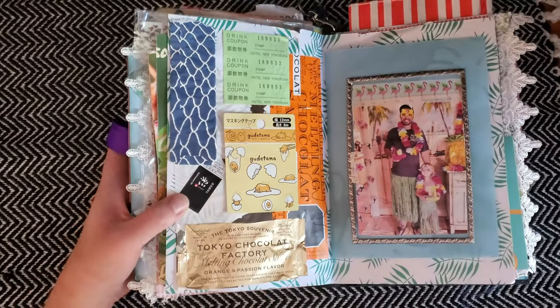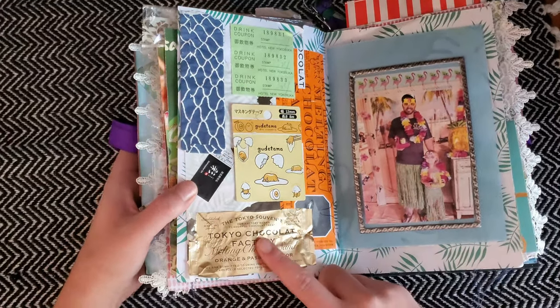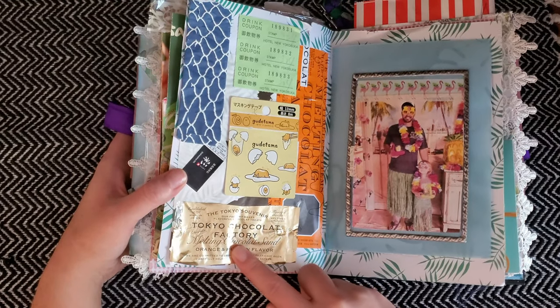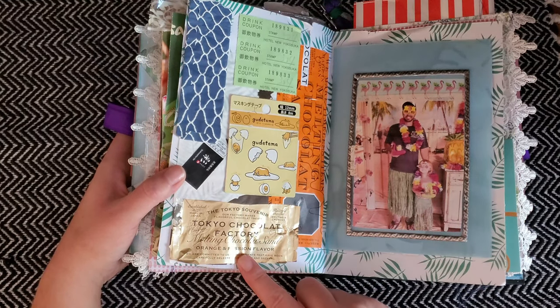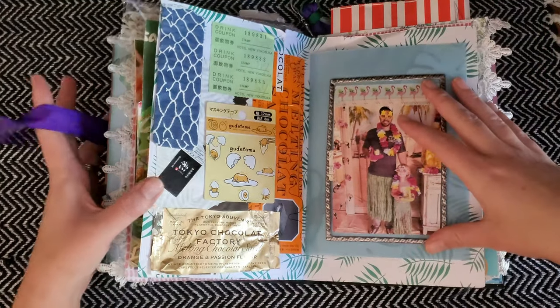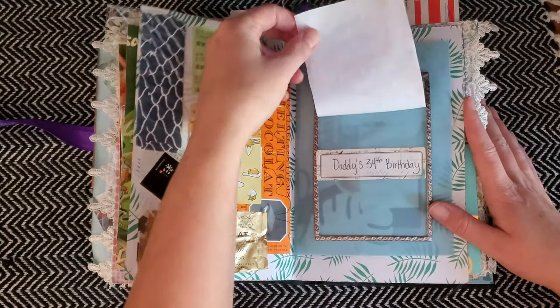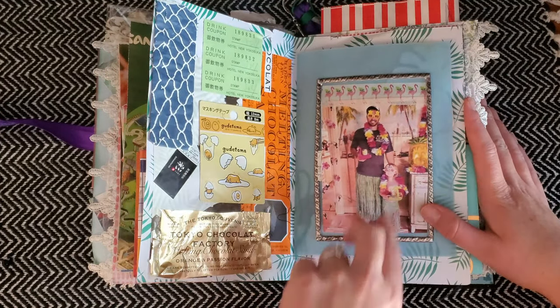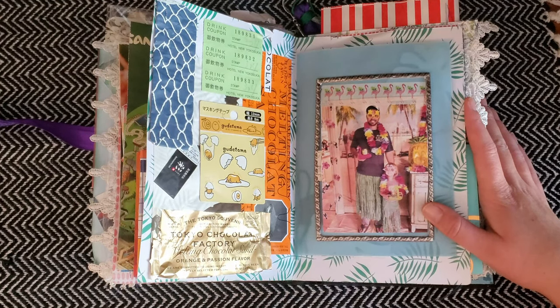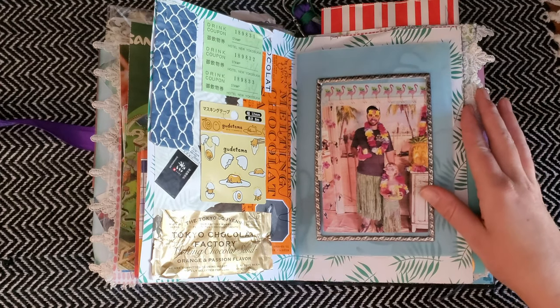This page I collaged a lot of ephemera from the stuff my husband brought back from Japan — a lot of packaging. The best chocolate in the world that I've ever tasted is from this company in Tokyo called Tokyo Chocolate Factory; it's melting chocolate sand and it's delicious. And here's a little luau party that I put together out of Dollar Tree stuff for my husband's birthday.